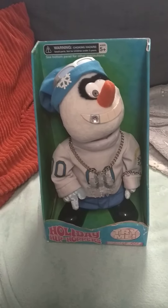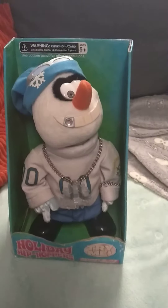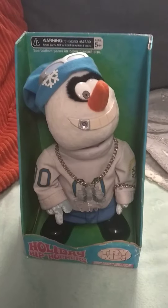Hello guys, Singing Toys and More here, and today I have the Holiday Hip Hoppers' Snowman, which sings 'Wumpf, There It Is.'